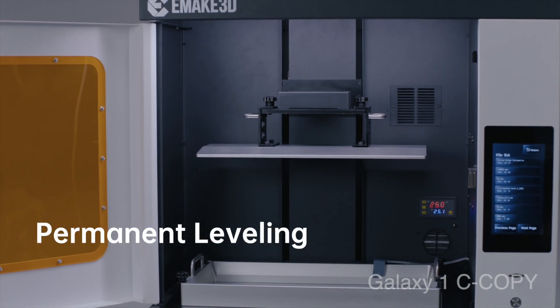With permanent leveling, you don't have to worry about manually leveling like curing equipment ever again.